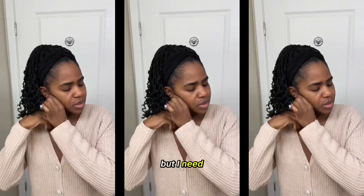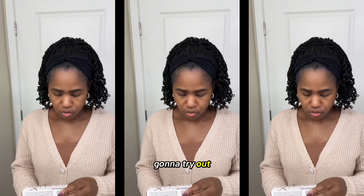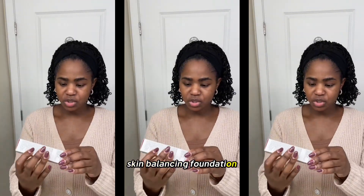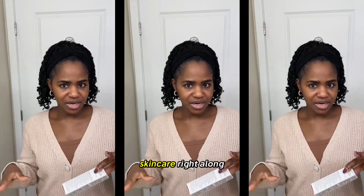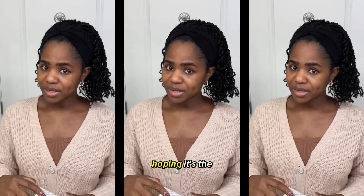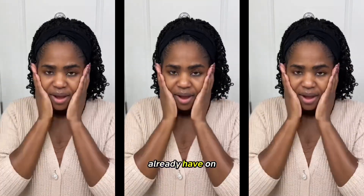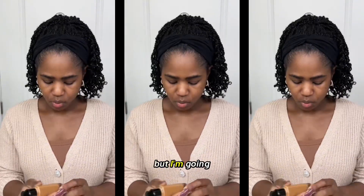I'm getting ready to head out and I need to get my face ready. I'm going to try out a new foundation — the Always On Skin Balancing Foundation. It has hyaluronic acid and adaptogens, so skincare right along with makeup — who doesn't love that? The color I have is T10N, hoping it's the right color for me. I already have on some sunscreen that I put on earlier.